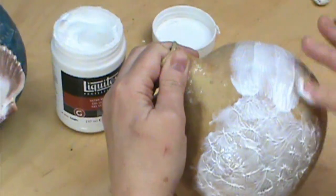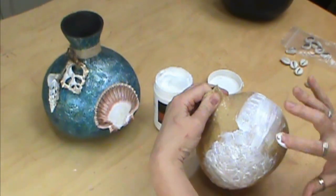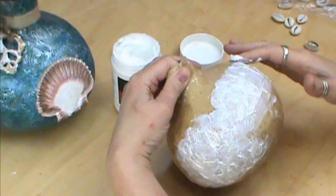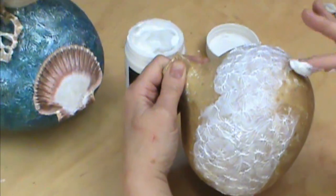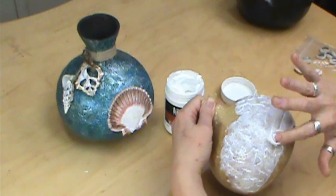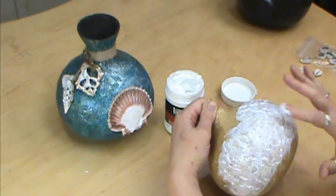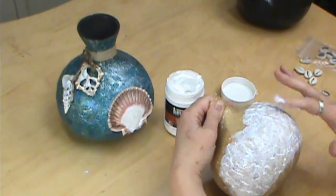You don't want a significant pattern. If you have it all going the same way, you have a pattern. You kind of want to turn it around here and there. Another reason we're using the opaque, especially if we're going to use a blue color, is it covers up our yellow base so that we can apply the blue and it will work. Go ahead and finish up your whole gourd — do the top, and then when it's dry, do the bottom and let that dry, and then we'll apply our color.